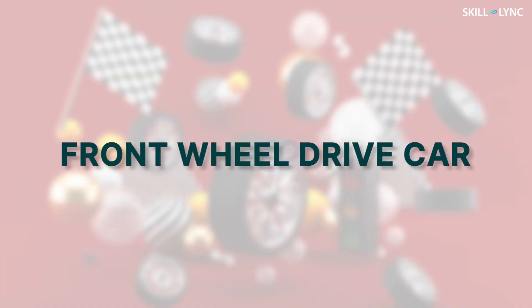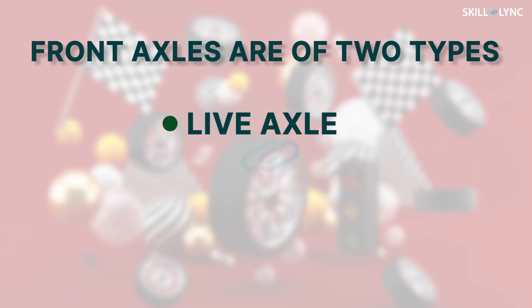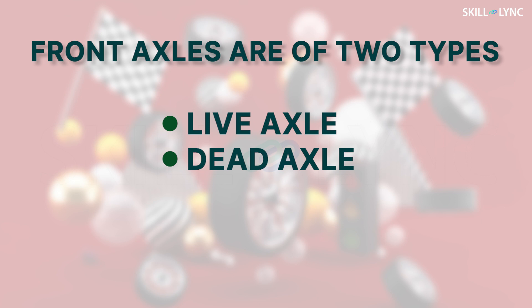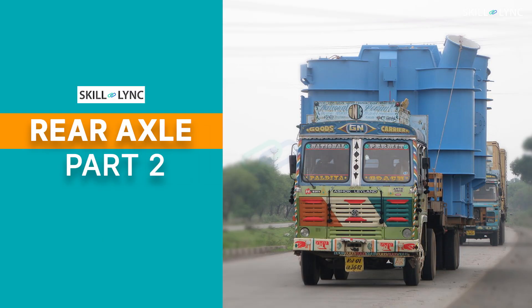This car is a front wheel drive car, which means the front axle is a live axle. Front axles are of two types — live axle and dead axle — depending upon the power transmission to the wheels. If you're a regular follower of our channel, you might have come across a couple of videos on the rear axle. In those videos, we have explained about live and dead axles.